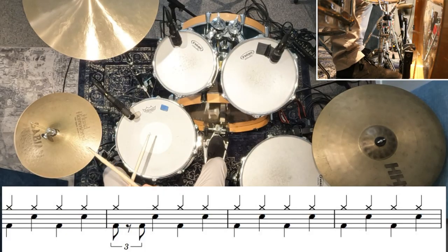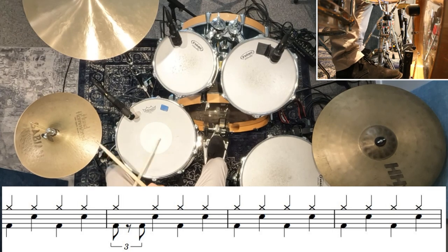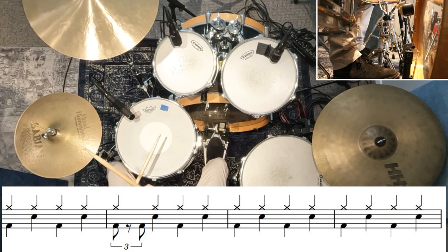Let me play those first four bars a little bit quicker, more to the tempo of the song. You might need to do a few repetitions and just practice a little to get it nice and smooth and up to that speed, but it's pretty simple, so hopefully you'll be able to tackle it.